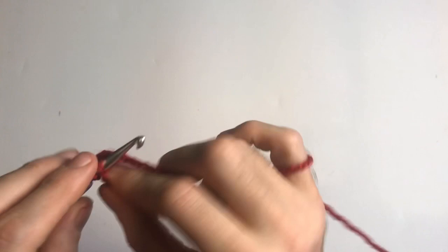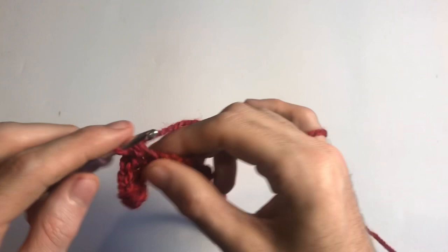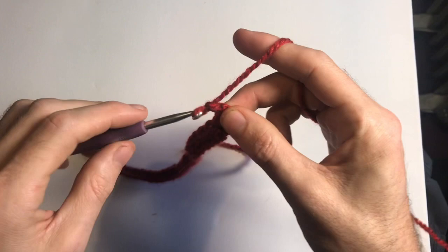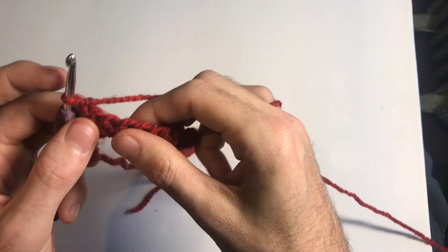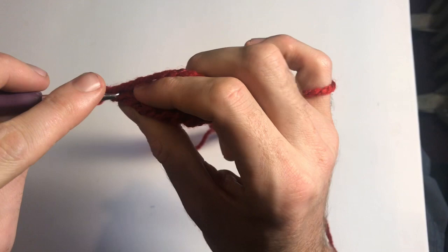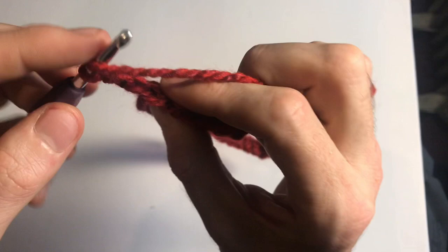I'm going to do this off camera, but just work into each chain with a single crochet and I'll be back. Right, so I've got all the way across the row. Now I'm going to chain one and turn my work. For this row we're going to work in half double crochet — I do use American terms, so apologies if you use different ones. For a half double crochet: yarn over, go into the first back loop only.